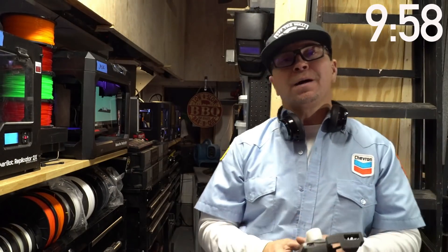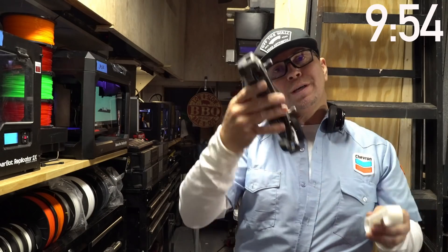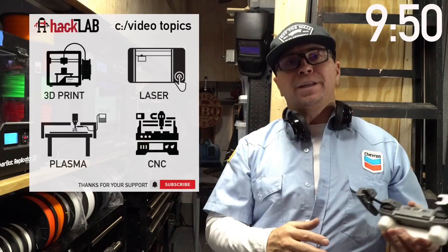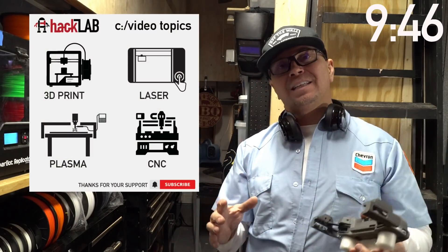Hey guys, I'm Ryan and I have been hacking things my whole life. I'm printing a guard for my drone so I can put my drone in my backpack while I'm in follow-me mode. I primarily make videos on 3D printing, laser cutting, plasma cutting for metal, and CNC.